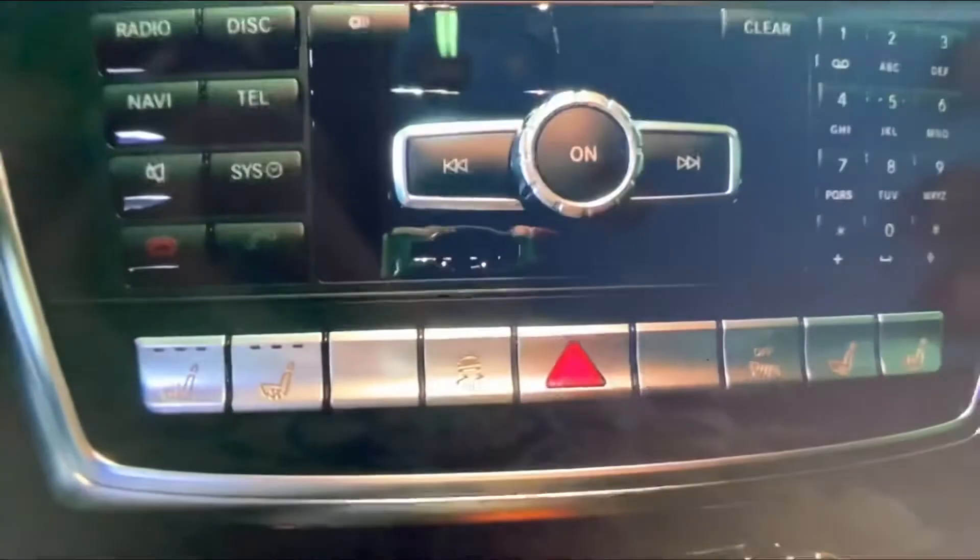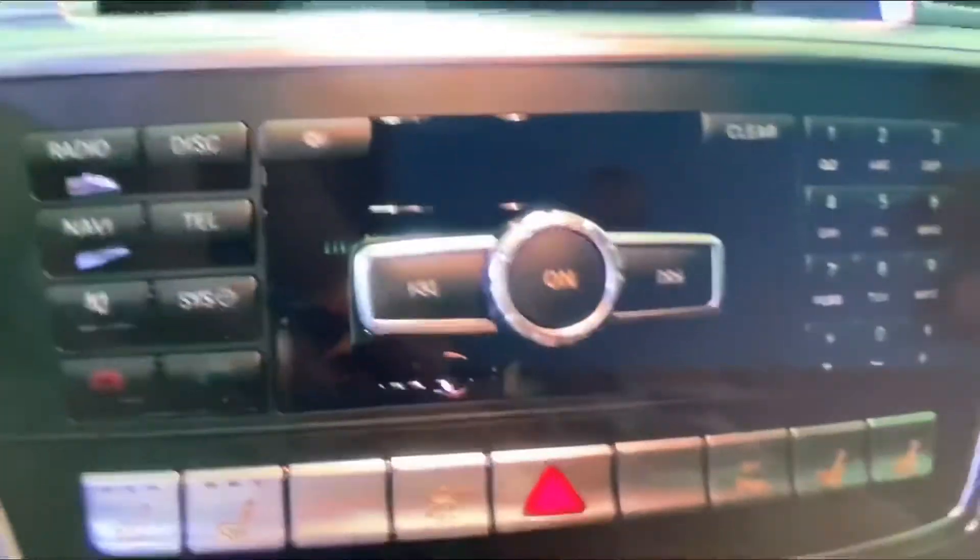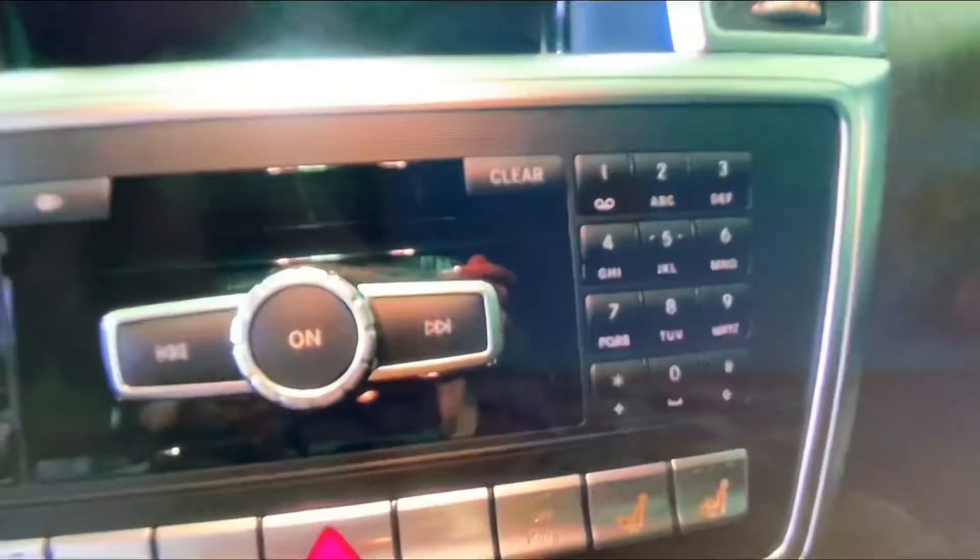You have heated and cooled seats, traction control, hazards, and your parking sensors. As you can see, you have shortcut buttons to help control your command system, and your Mercedes-Benz keypad as well.